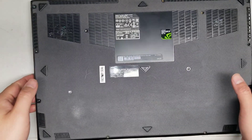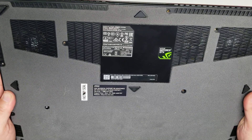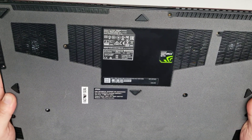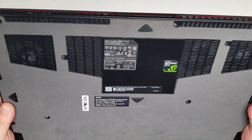I'm going to show how to open up and disassemble this MSI GS-63 Stealth 8RE-010US, also known as Model MS-16K5.